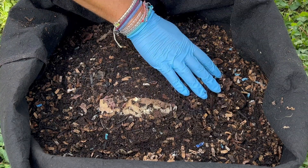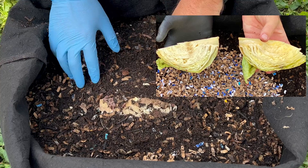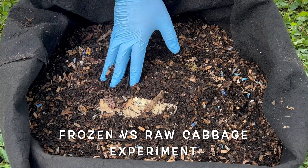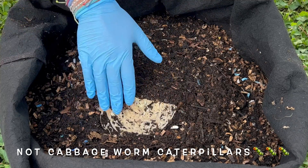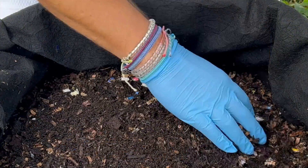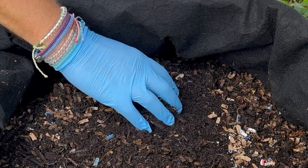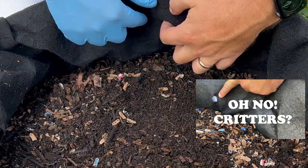We are here at my outdoor worm bin, and we have one main objective: to update the cabbage worm experiment, frozen versus raw, and we are going to slowly reveal them. We'll also update the mango seed if we find it, and maybe if we run into the grape stem or pine cone. Here's the critter hole, which I am eventually going to seal.